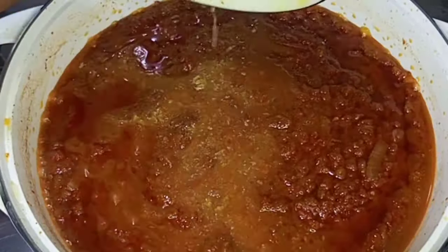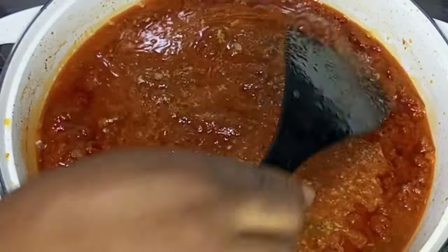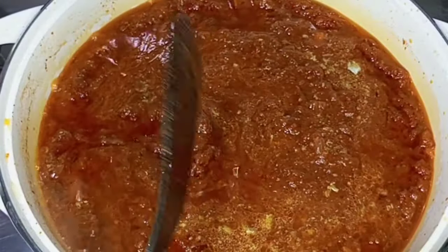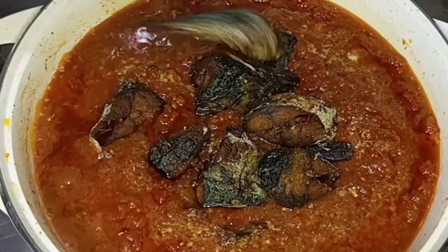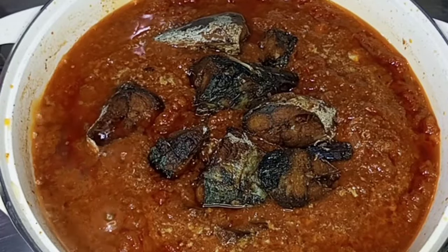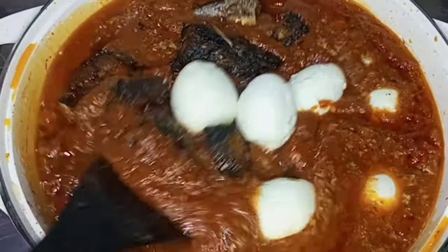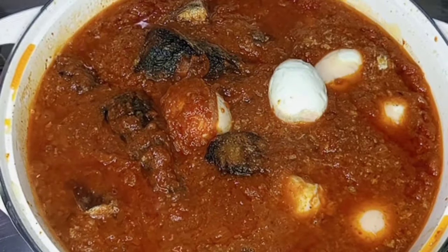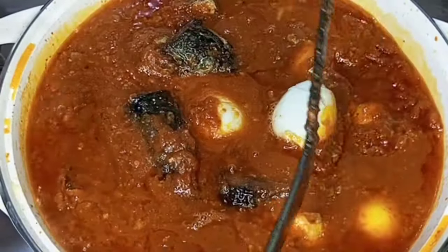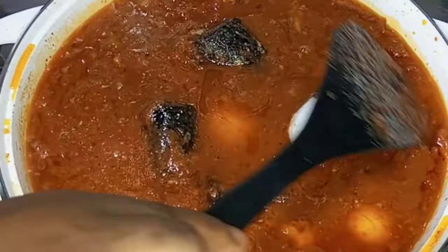I'll go in with the fish stock, because I'm using fish for this recipe, and I'll stir. Then go in with the fried mackerel fish and some cooked eggs, and stir it all together.